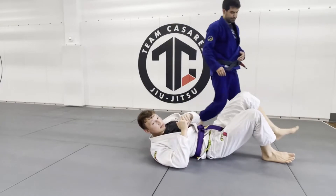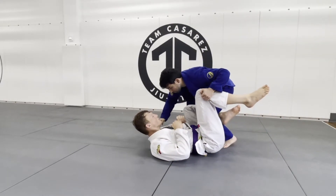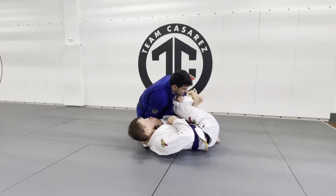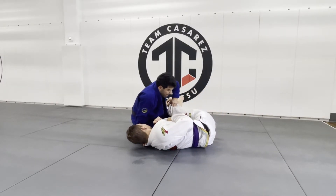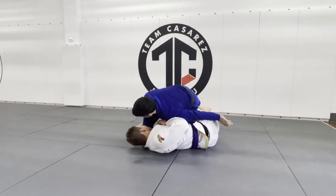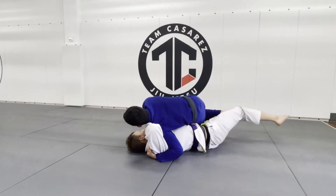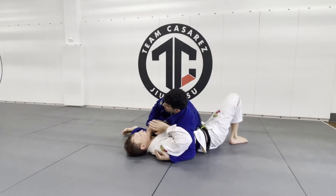So again, I'm in the headquarters. I try to back step. He closes his legs. I see his legs closed. So as I come back up, I push the knee down, I turn my hip, I grab underneath, grab the shoulder, and I'm going to push the top leg all the way to the knee cut.